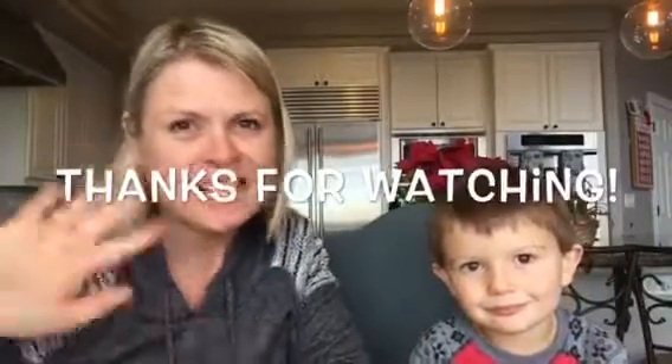What did you think? Did you like it? Yeah! Do you want to do this again? Yeah! Alright, well if you're enjoying our videos please make sure to subscribe. Thanks so much — see you next time!